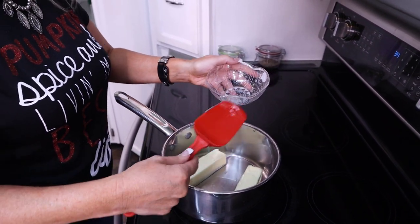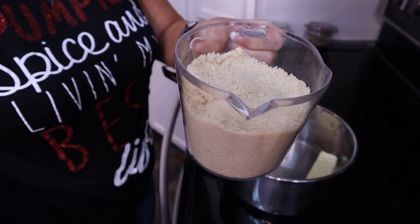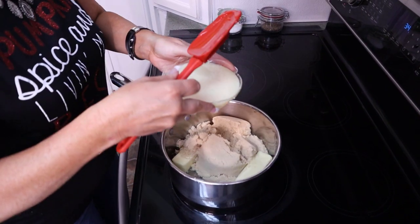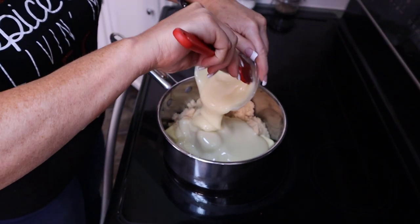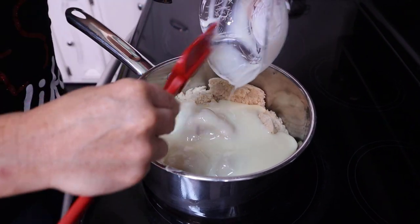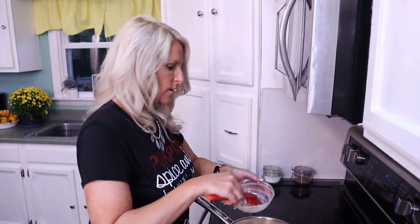Then we're going to use two cups of packed brown sugar, and then one can of sweetened condensed milk. Make sure you get everything out of there — don't want to waste any of that goodness.